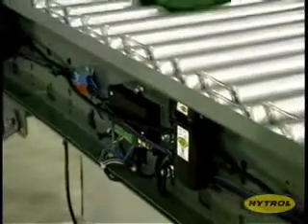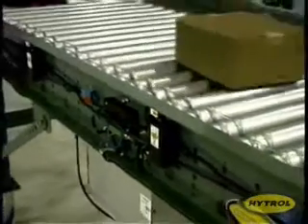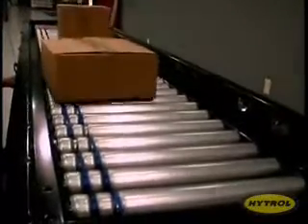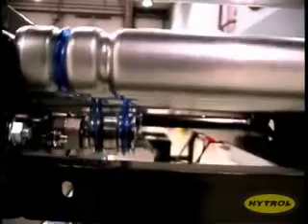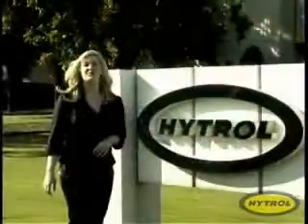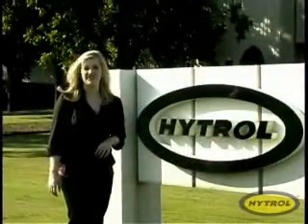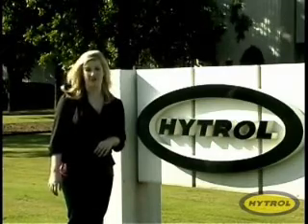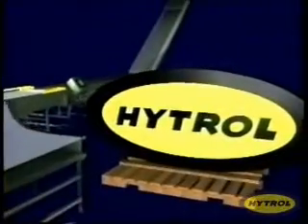And when those motors start, you'll be able to hear the difference. Not only is the E24 technology more efficient with longer life, but it is much quieter than conventional 24-volt systems. Welcome to the new age of 24-volt conveyor technology, the Hytrol E24. For more information, contact your Hytrol solution provider today.